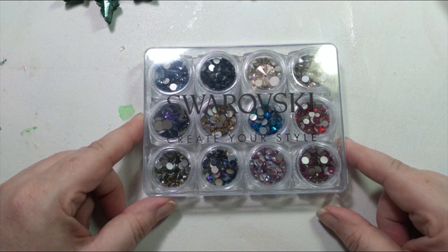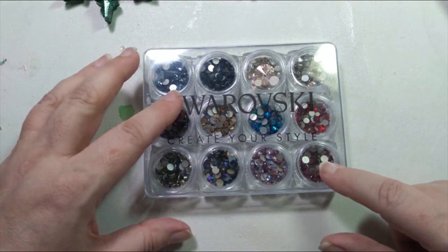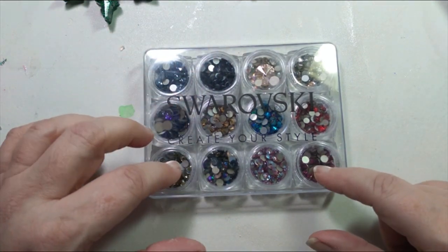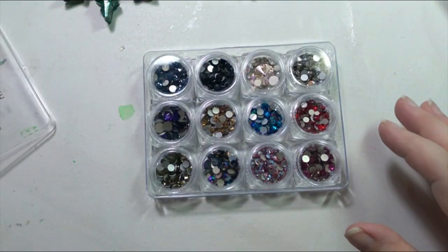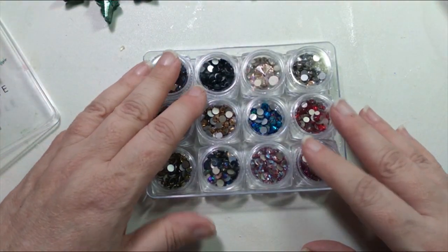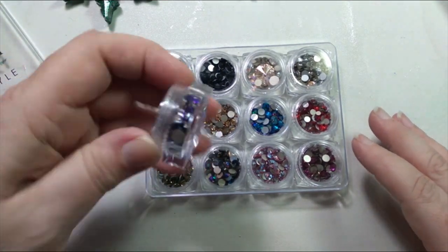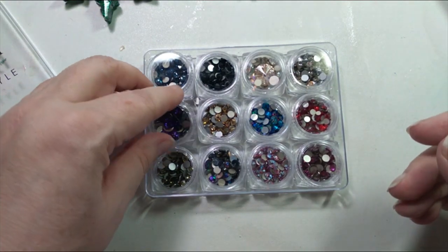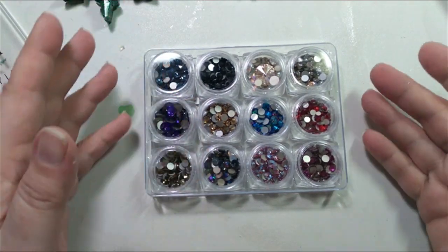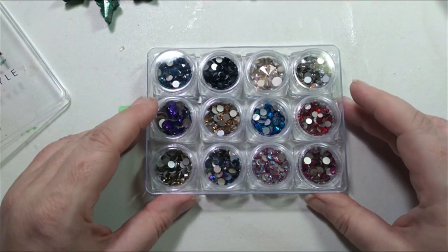Voila! We have some crystals. I got this box at a craft store — I don't remember where exactly, but you could probably find them anywhere. It's really convenient. It came with the box and all these empty little storage containers. From my time at dance, I have a big collection of these.